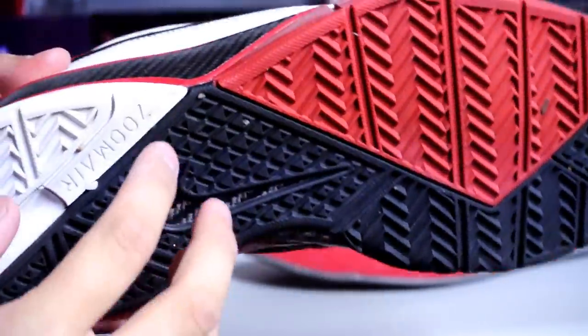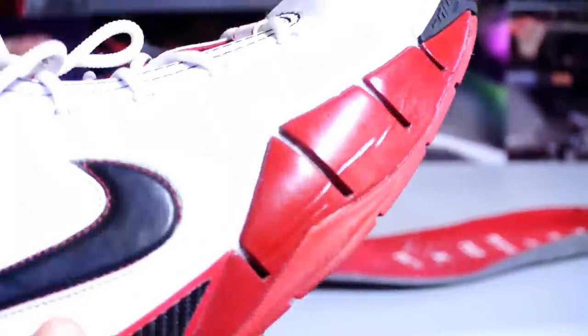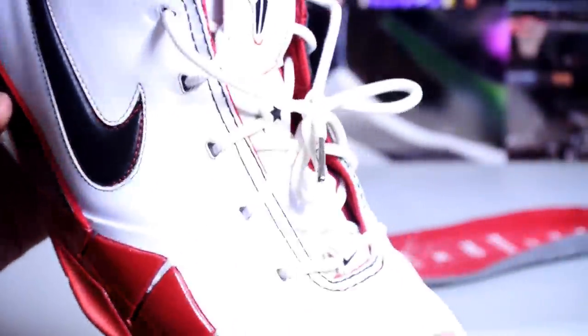There's a couple rocks stuck in there but I'm fine with that. You got your Swoosh right there, Zoom right there, of course your heel Zoom bag and your forefoot Zoom bag. Really nice condition on these — for a nine-year-old shoe, these have held up really well. They're actually looking a little newer on camera than in person.